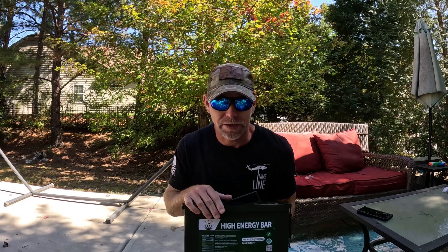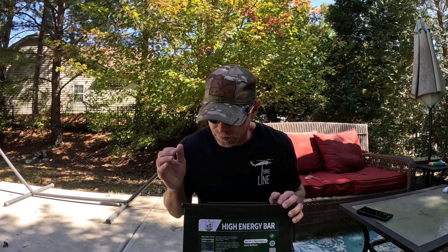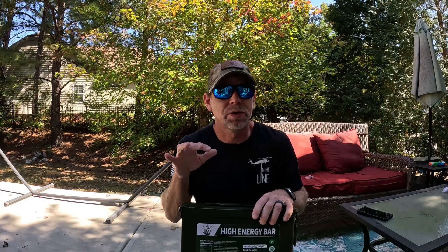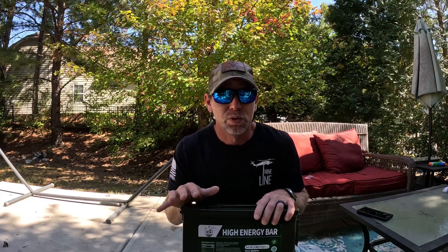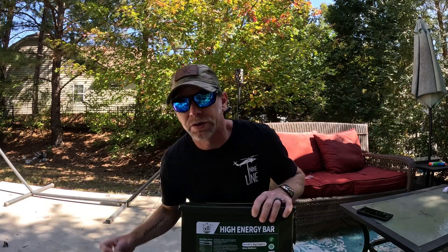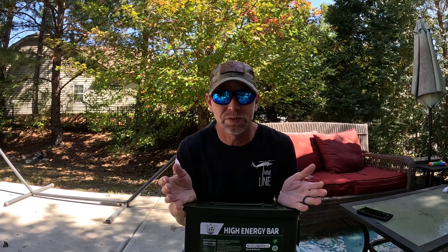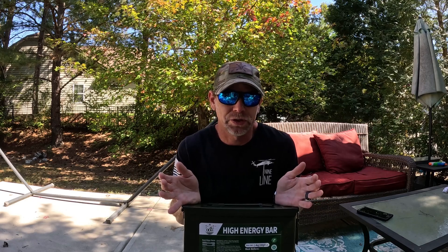I like these guys — I ate them, they taste good. I had my family eat them and we all came to the consensus that it tastes like a sugar cookie, just drier. That's an important thing about emergency or supplemental rations — you want it to be something you would eat normally. You don't want to be in a bad situation and also have to eat food you don't like. At least you get a little pick-me-up.